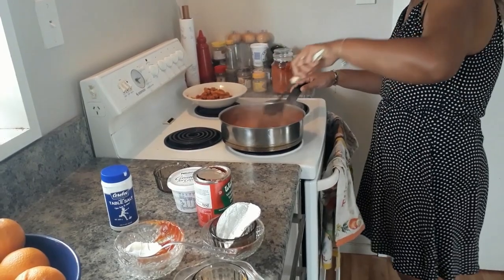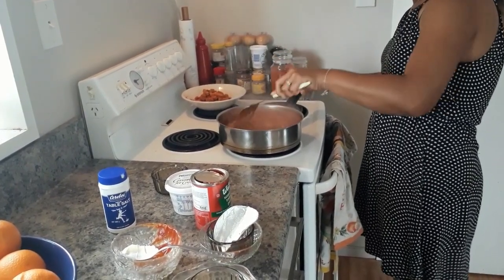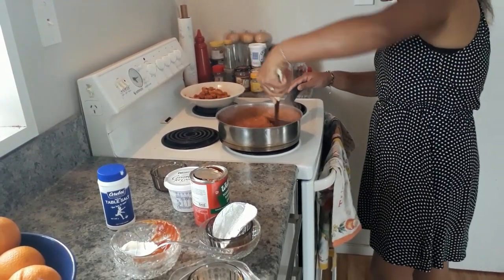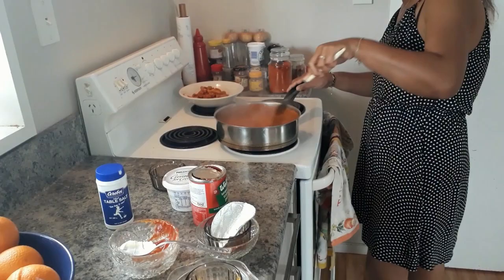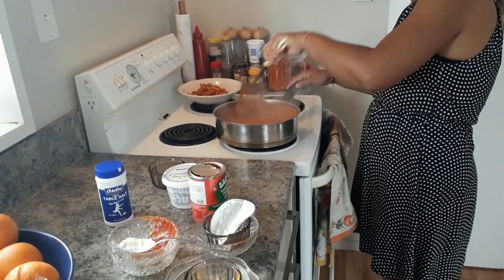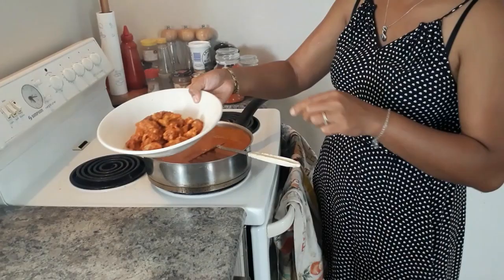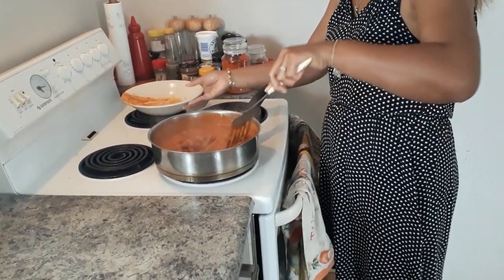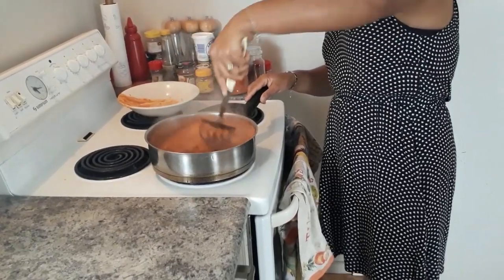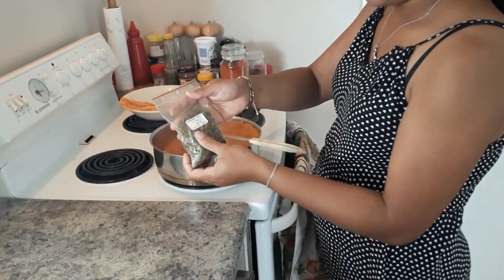This butter chicken sauce is not a very runny sauce — it's a bit thick, not very watery. I just mix all the cream in and get the sauce all together. So here's my sauce, and I let it go a little while. Now I bring my chicken that I stir fried earlier back into the sauce, my curry, and mix it well.